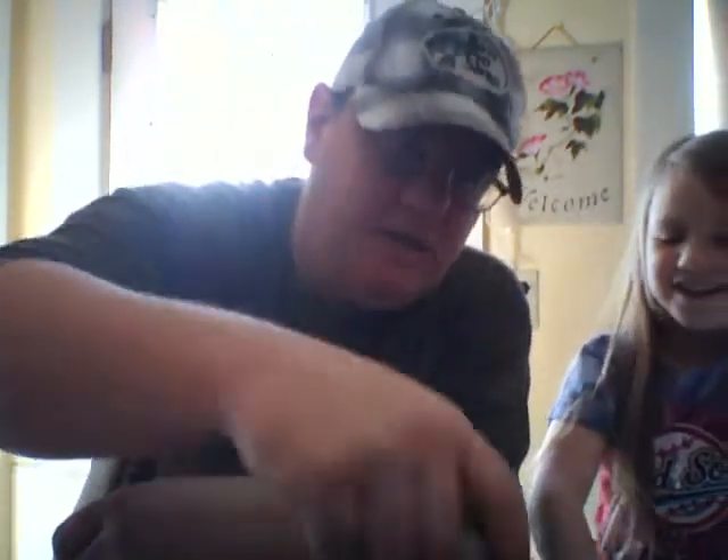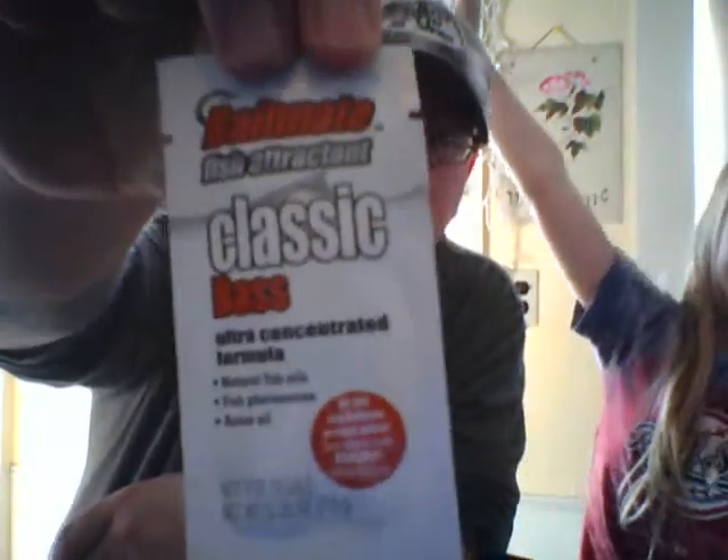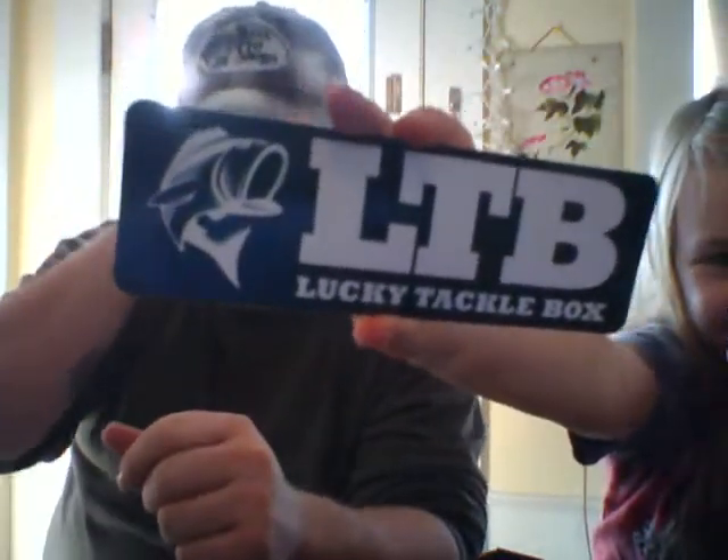And then there's another free sample of the Bait Mate fish attractant — classic bass, ultra-concentrated formula. We got some of this last month too and I haven't had a chance to try it yet. And we got our Lucky Tackle Box sticker.